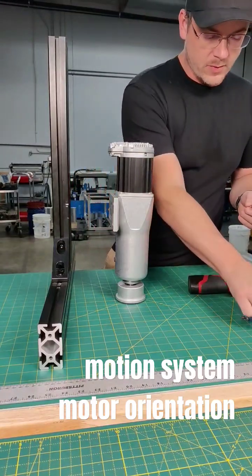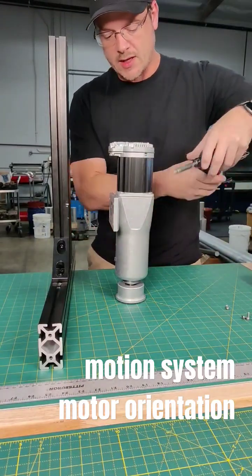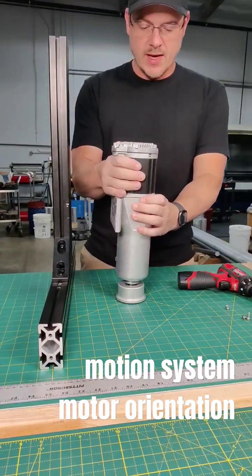I like to use this rounded one just so I can get a better angle on it. Try not to break them off. Once you remove those, you can simply pop out the motor.